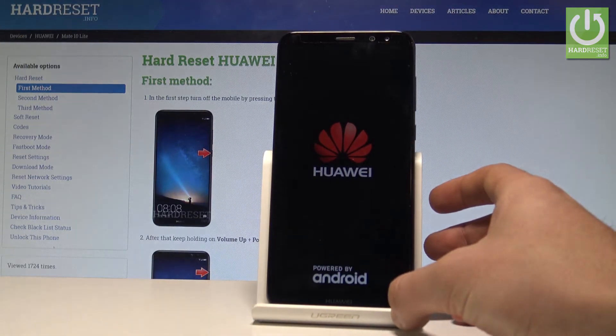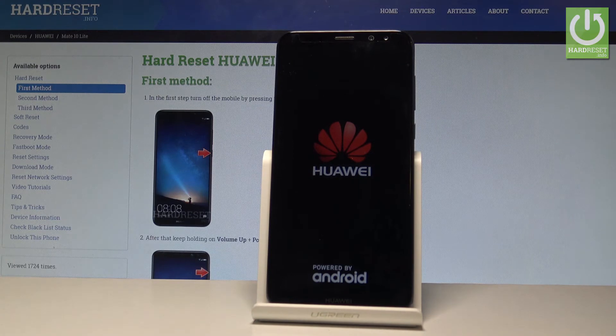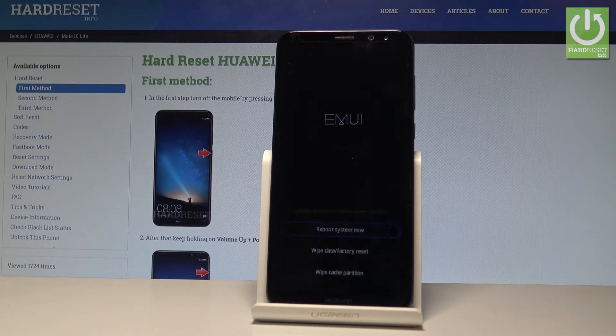Let's just wait a couple of seconds until the EMUI recovery mode pops up and this is the Huawei EMUI mode.